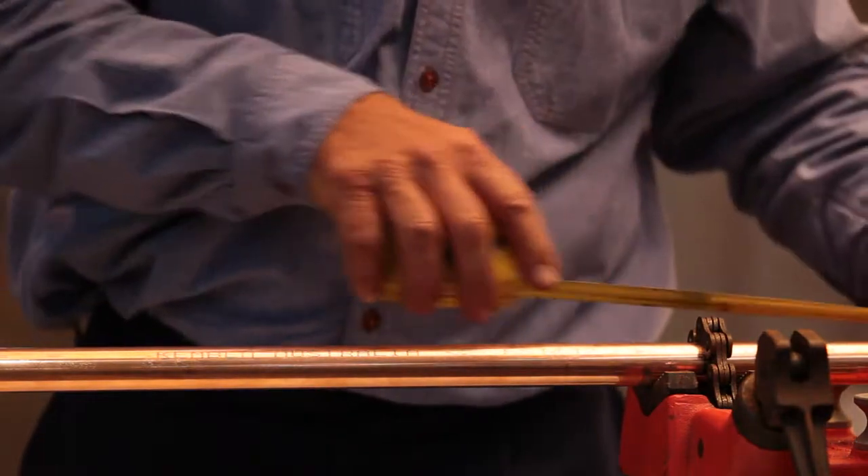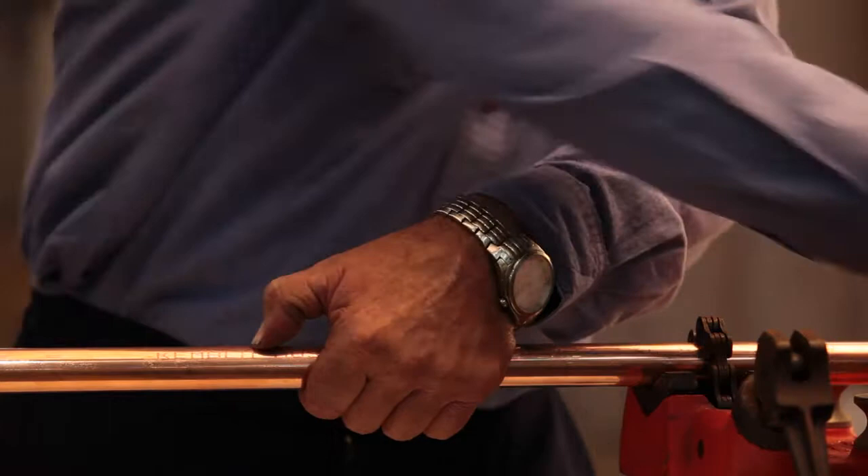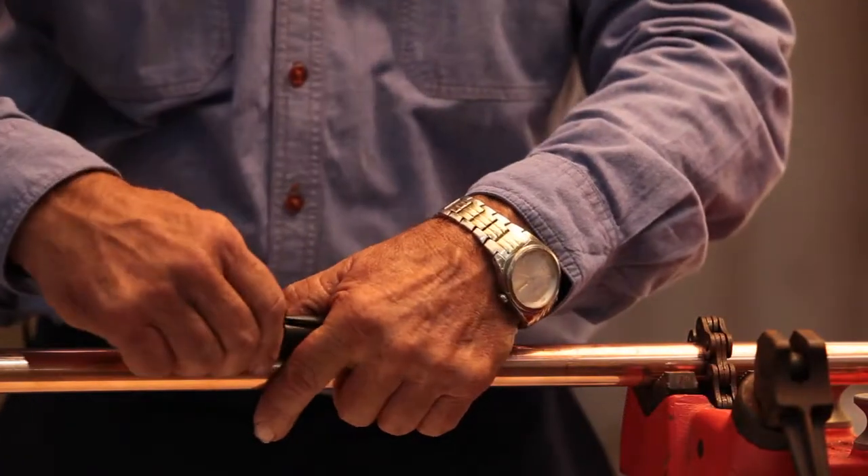Visually inspect the copper tube to ensure it complies to Australian standard 1432, and then measure the length of tube you require and mark it.